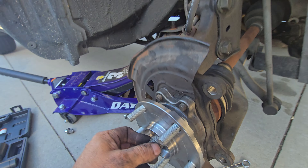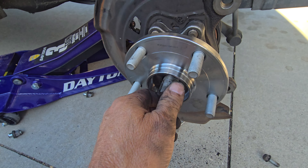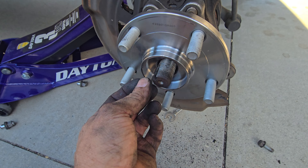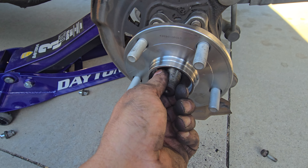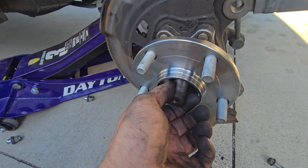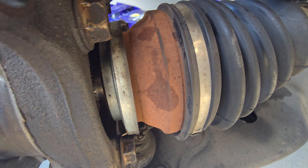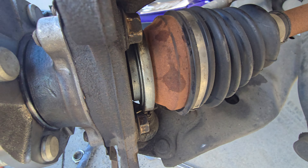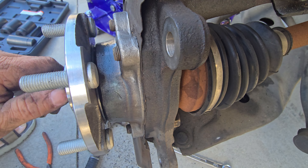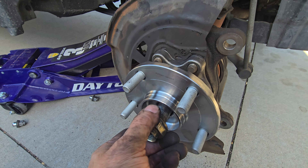One thing you have to make note of: you have to make sure that the axle is bolted on all the way. Because if it's not, it could ruin the bearing — it's dependent on the axle to press on or hold the bearing. So I've got to make sure that it's in there all the way.